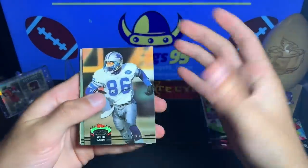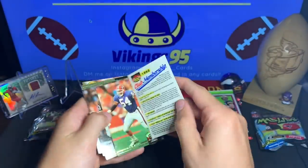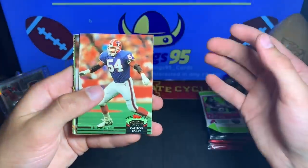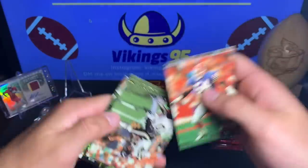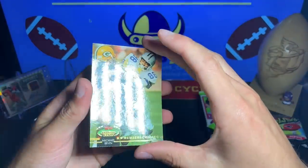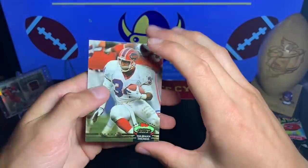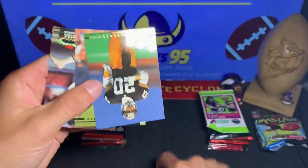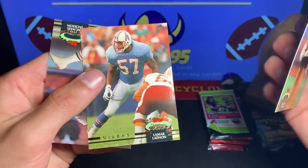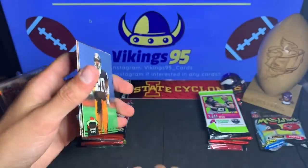All right, here we go. We got Willie Green, Eugene Daniel, a club membership — 1992 club membership, before I was born. Carlton Bailey, Leroy Horde, John Carney, Michael Irvin — that's a Member's Choice, Michael Irvin, that's pretty cool, not bad. A Thurman Thomas, another good one. Dwight Stone, Lamar Latthen, and Michael Jackson — not the singer.